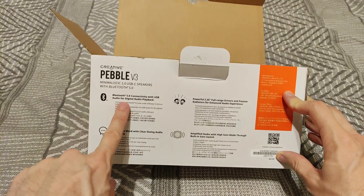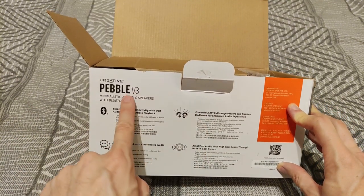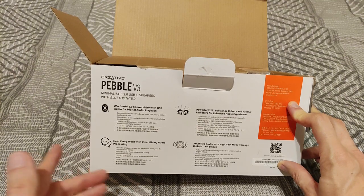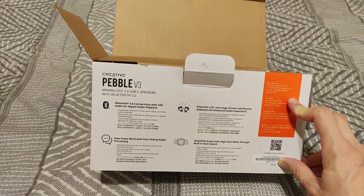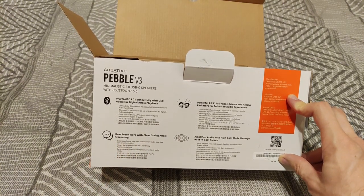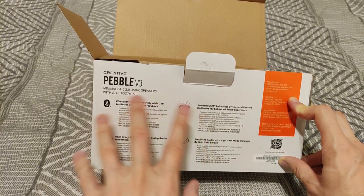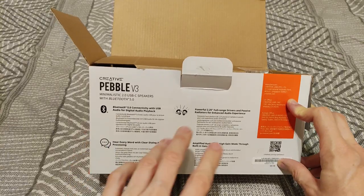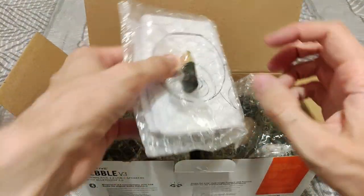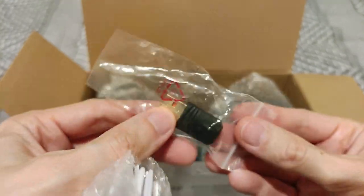They feature Bluetooth 5 and 2.25-inch drivers, which are bigger compared to the version 2. This one doesn't have a subwoofer mode — you don't need a sub. They feature clear dialogue audio and amplified audio with a high gain mode. From other reports, these are meant to be used in high gain, and for that you need to use a USB 3 connector — it's a Type-C to USB-A cable.